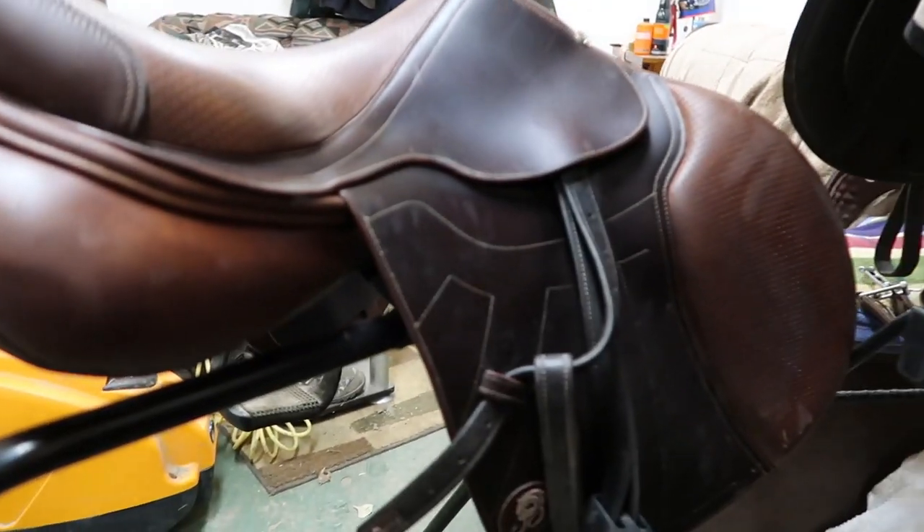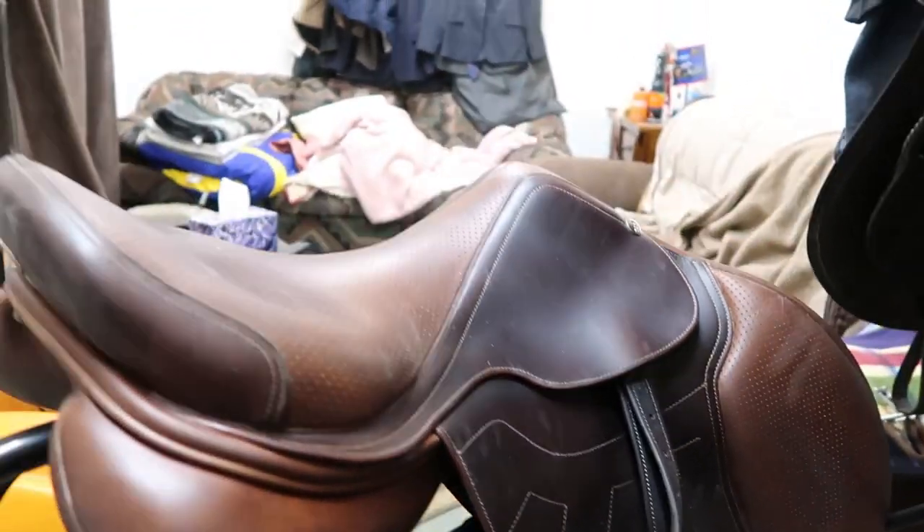In the summer and the winter my saddle gets dusty — in the summer the arena is dustier, and in the winter my horse is really dusty — so I have to clean it fairly often. As you can see, it's pretty dusty here.